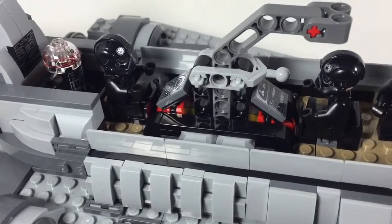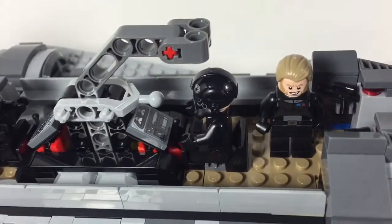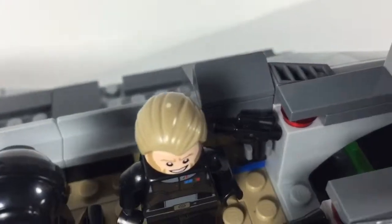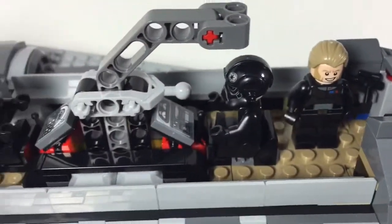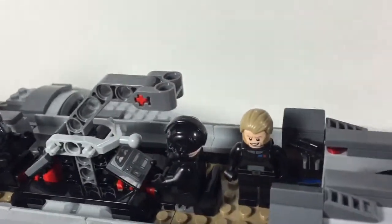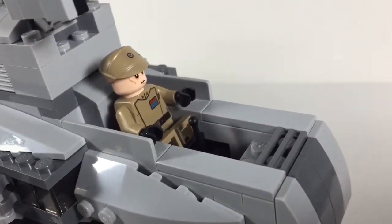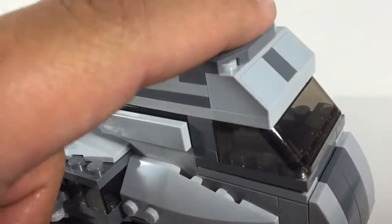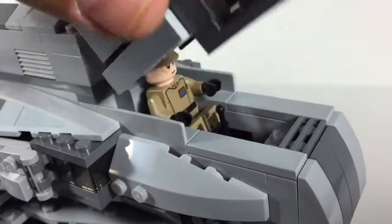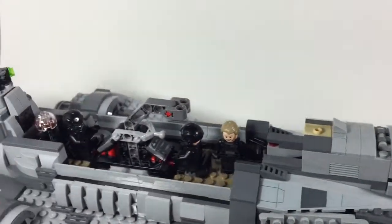We have the two pilots in their seats, the astromech in the back, and Kallus standing watch. You can see there are two spots here to hold their guns when they are in use. So it really makes use of all the space available. If you move back to the front, you can fit him in the cockpit right there — it just slides, it doesn't hook on anything, so it's very easy and doesn't get stuck. It's a really nice, solid build.